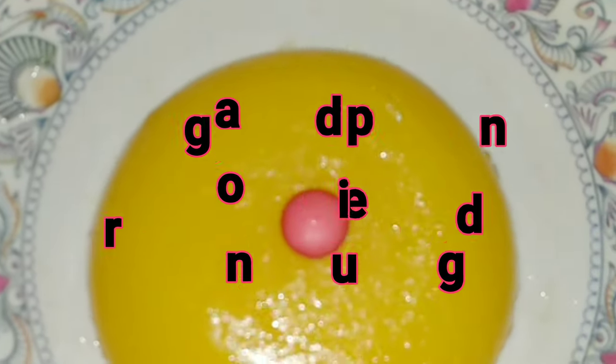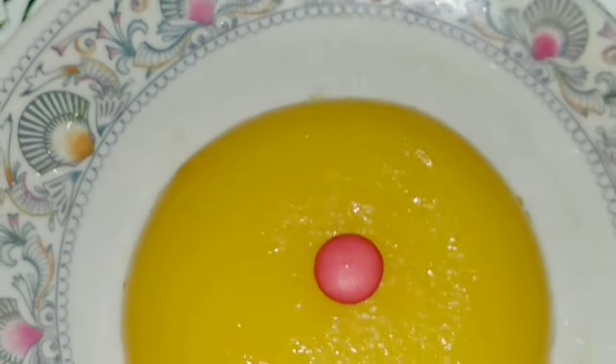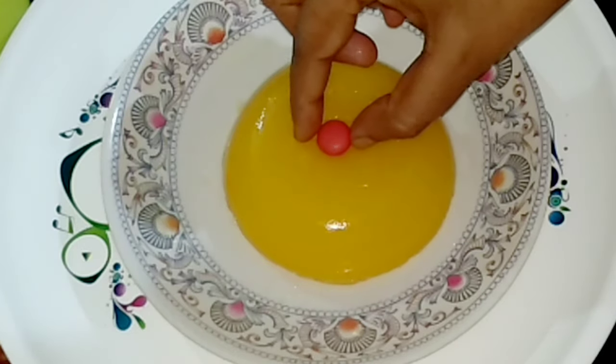If you are going to start the recipe, please press the bell icon.